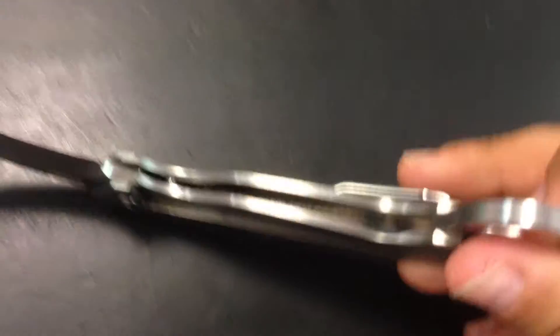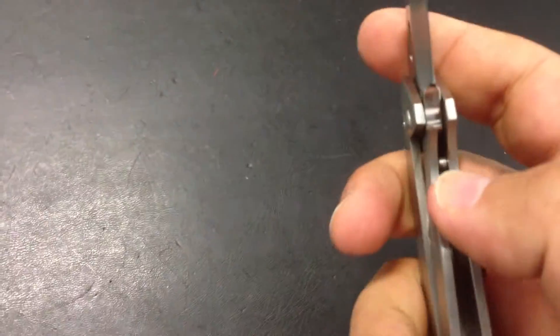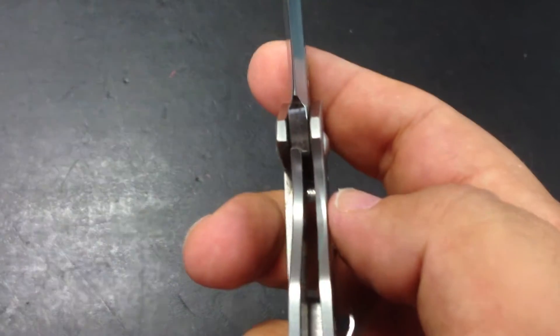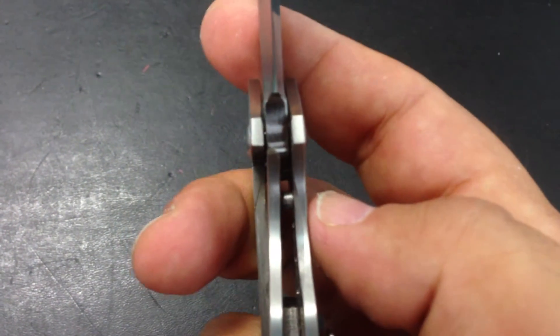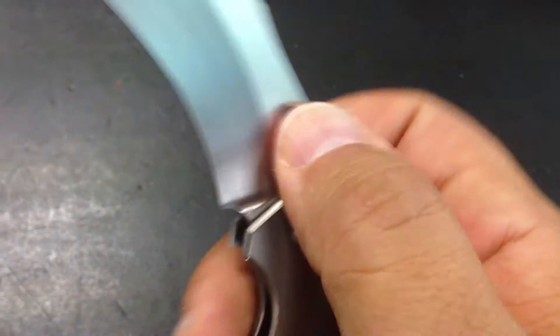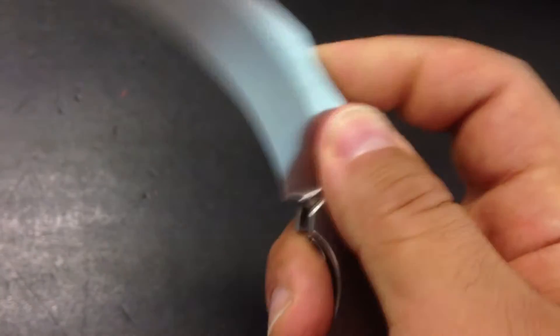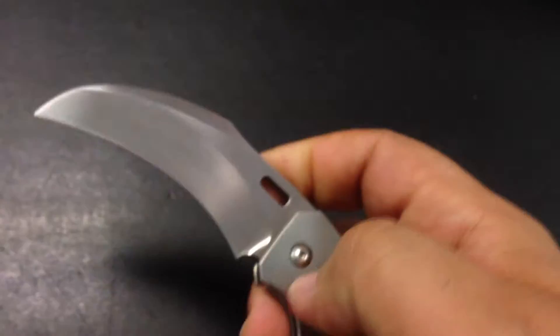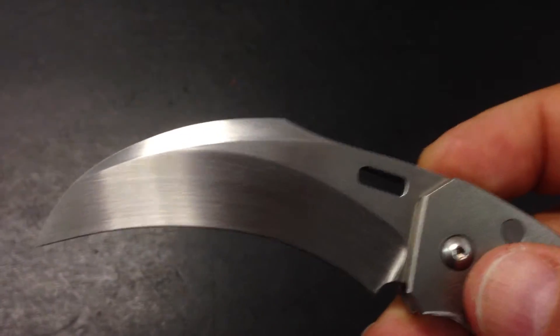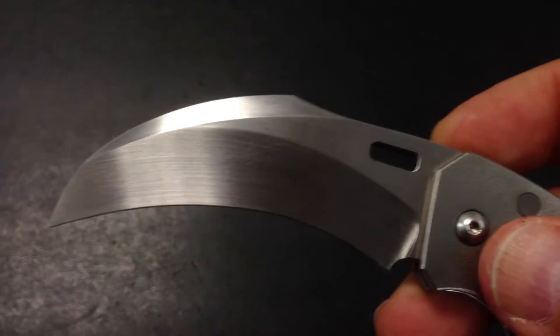The trigger works like that. As you can see it's a liner lock, like a lot of knives — it engages about 50% I'd say. Perfect engagement, no blade play at all whatsoever, front to back, side to side. It's all perfect.